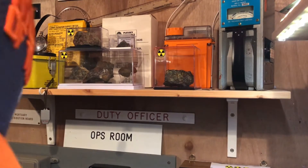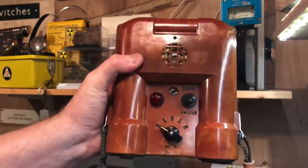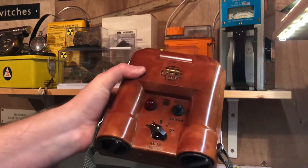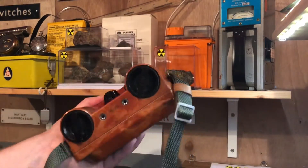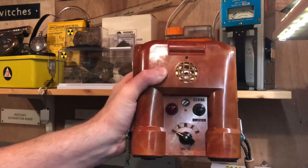I just wanted to show off a couple of things. This is something a bit different — not very many videos of this online. This is a Polish meter from the Cold War period, from the late 70s. They started making these up until the late 80s. This unit is from 1982. It's called the RS-70.